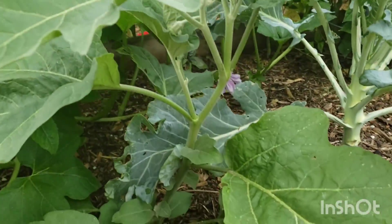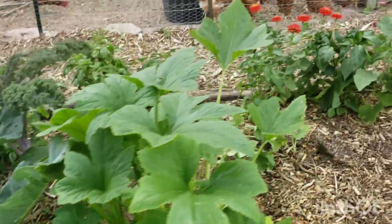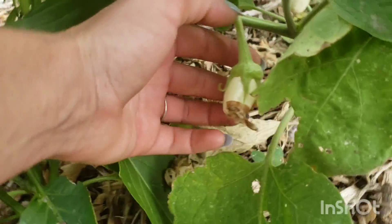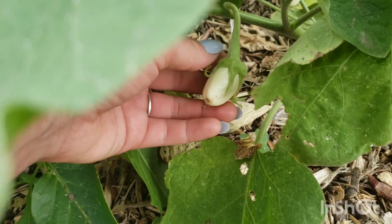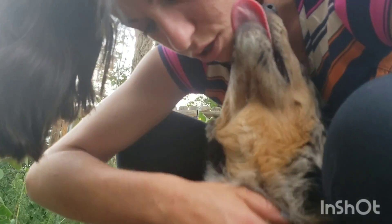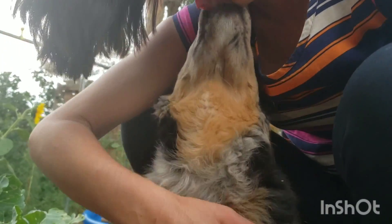These are my eggplants - I'll show you one that's actually producing. There's a little eggplant - oh, the blossom came off. This dog Tex is just moving the camera. He is such a good boy, just so loving. Tex just wants some love right now.